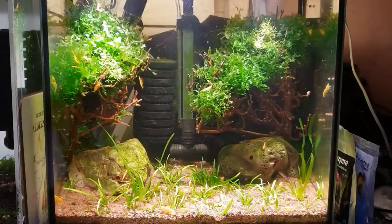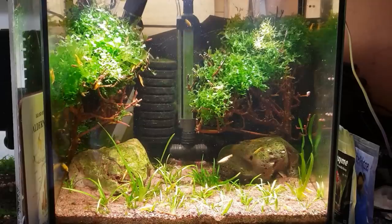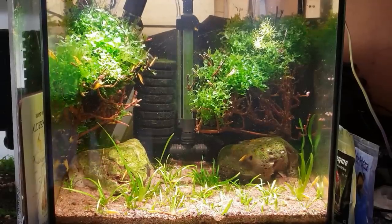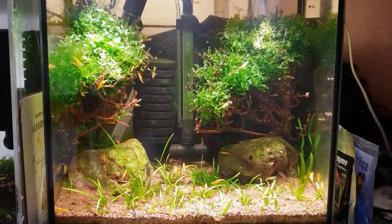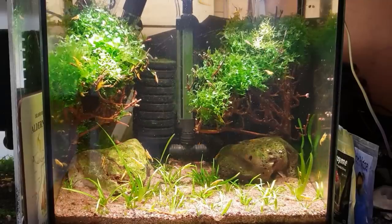Everything seems to be going really well. The cycle is lovely, the filter's nicely cycled, the shrimp are doing extremely well. As you can see it looks like a little lemon tree with those little yellow sakuras all over the place, all having a great time and feeding away. I haven't fed them for a couple of days — I tend to feed them every two days.